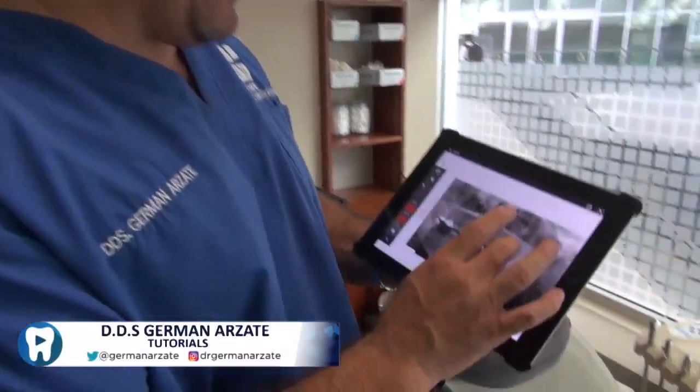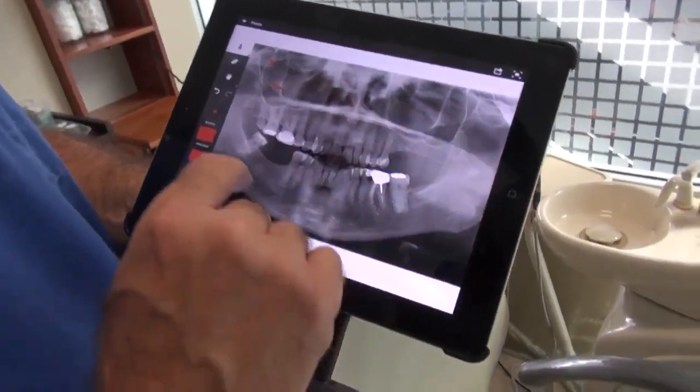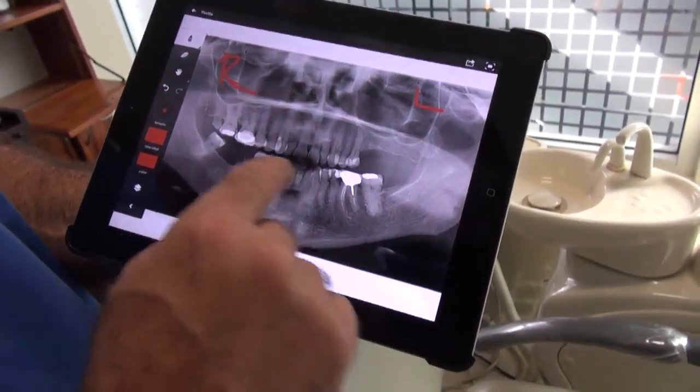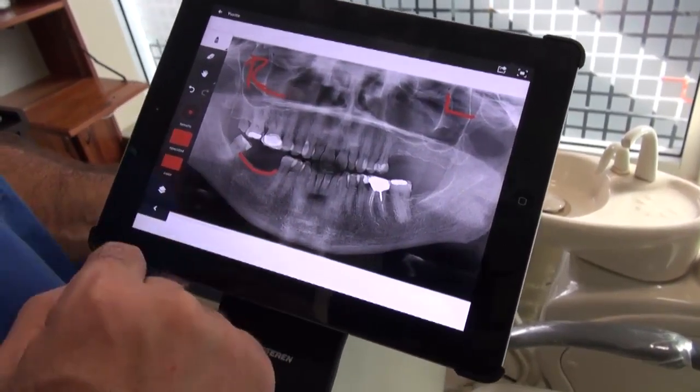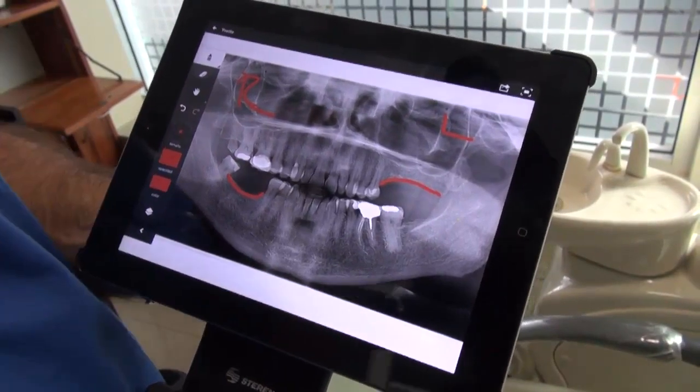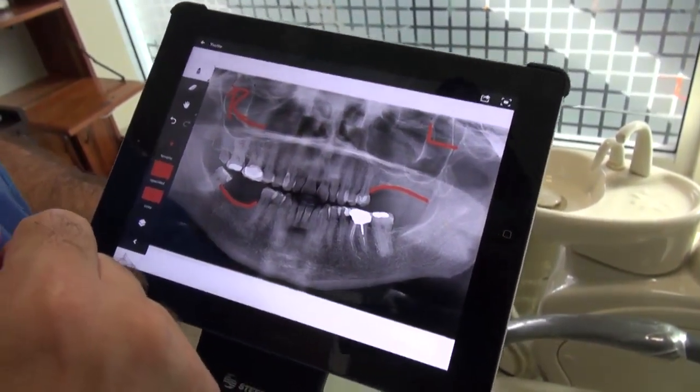If you have a patient that has no molars, we need to have a good view of this. This is right and this is left, uppers and lowers. We don't have molars on lower right and we don't have molars on upper left. So the patient is requesting implants.